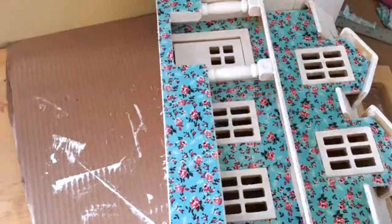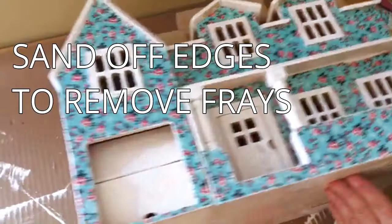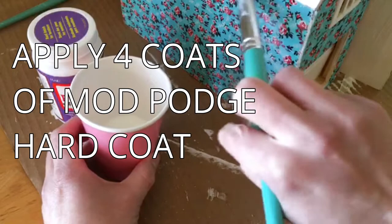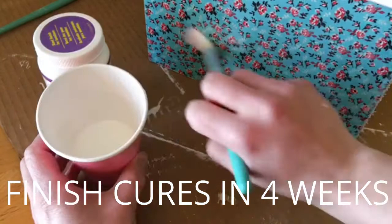Once everything dried I sanded the edges just to clean them up a little and remove any fabric frays. As a final step I applied about four coats of Mod Podge Hard Coat over all of the painted and fabric surfaces on the dollhouse. After this product cures — which takes about four weeks — it supposedly gives a very durable finish, which is what I've found so far. We've had the dollhouse for about two months and it's holding up to a toddler, which is saying a lot.